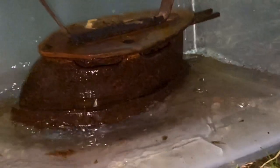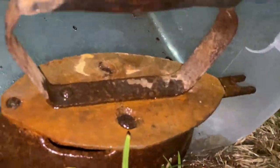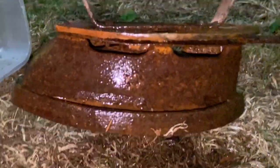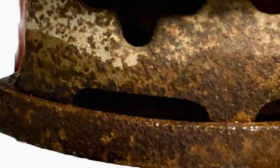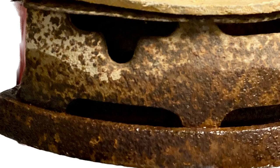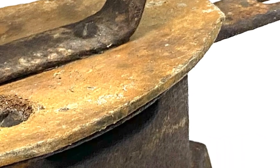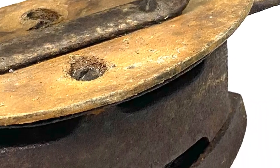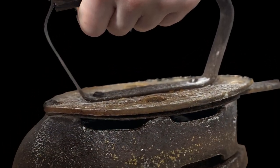Hi, I'm Kimberly with Calcasieu Parish Public Library. Today we're going to talk about rust. This old iron is so covered in rust you can't even tell what kind of iron it was. Everyone has some sort of old antique buried in the back of their attic, so in this video I thought I would go over a cool amateur way of removing some of that rust and share how you guys could do it too.